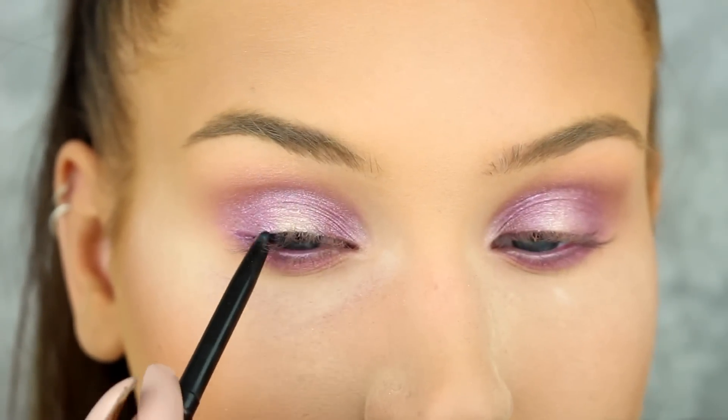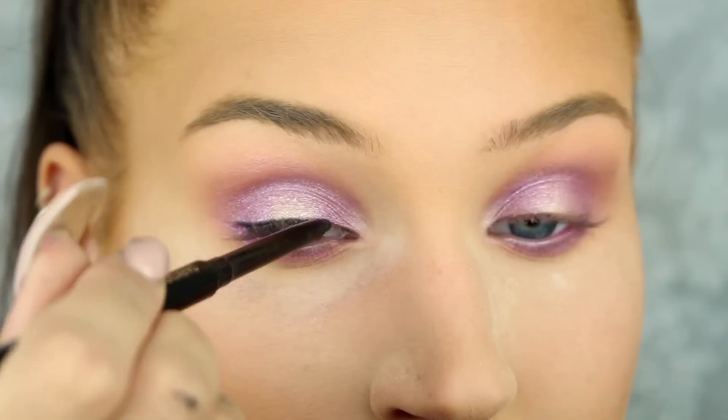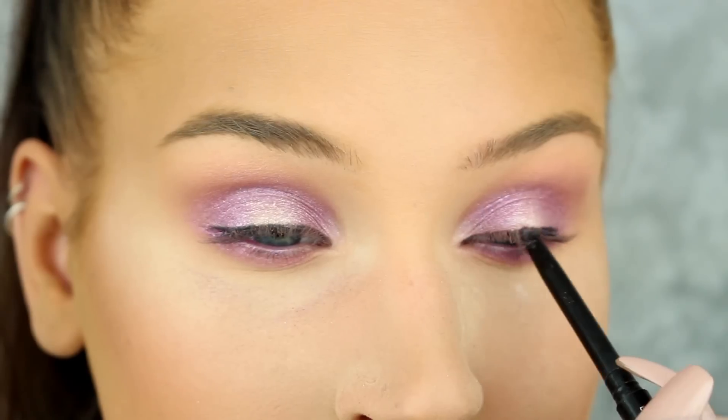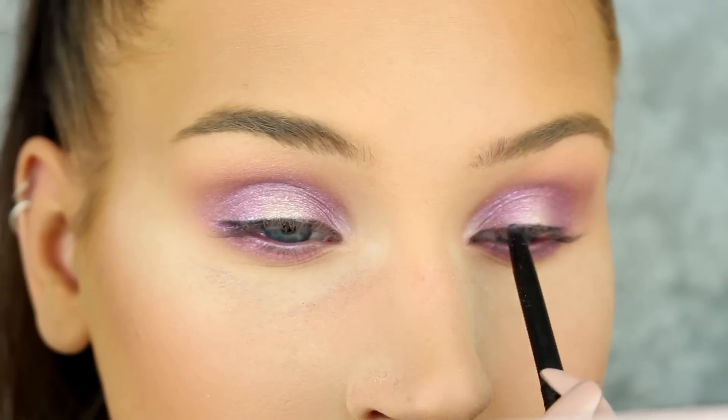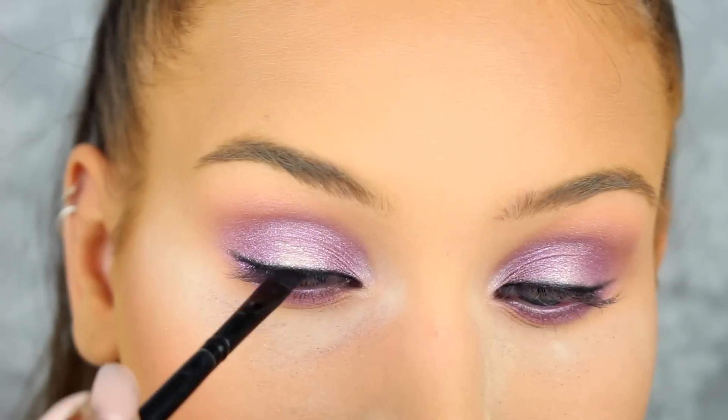I didn't want an obvious liner for this look, but I still had to apply some liner so that I'd be able to hide the lash band later. So here I'm just creating a very thin line with Anastasia's Dark Side Gel Liner and Corrupt Eyeshadow from Makeupique.